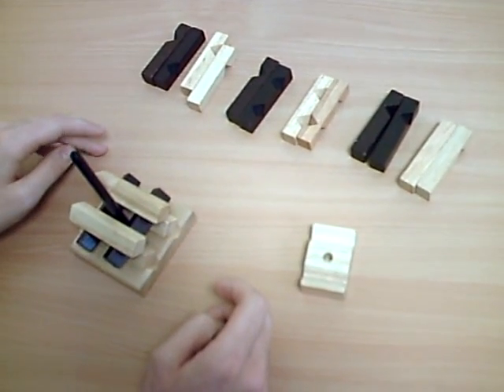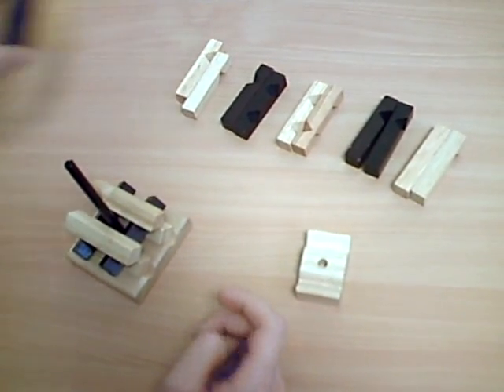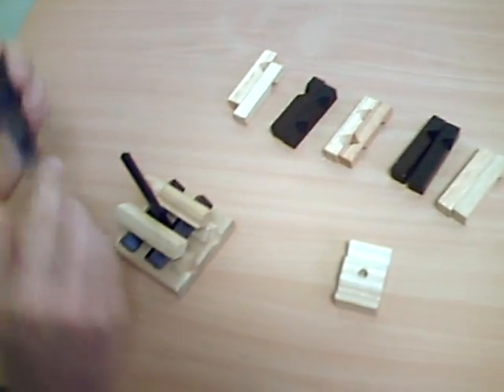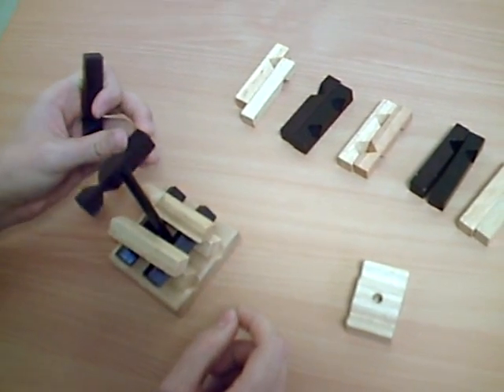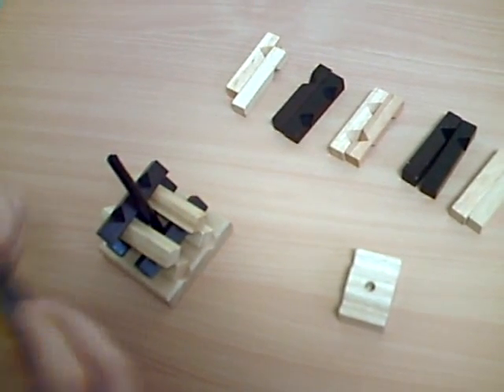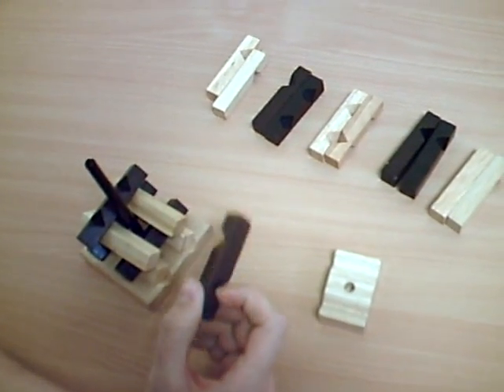After, you take two black rods. The first is on your left and it has two notches which are in the end. And the other is at the other end and opposite the first.